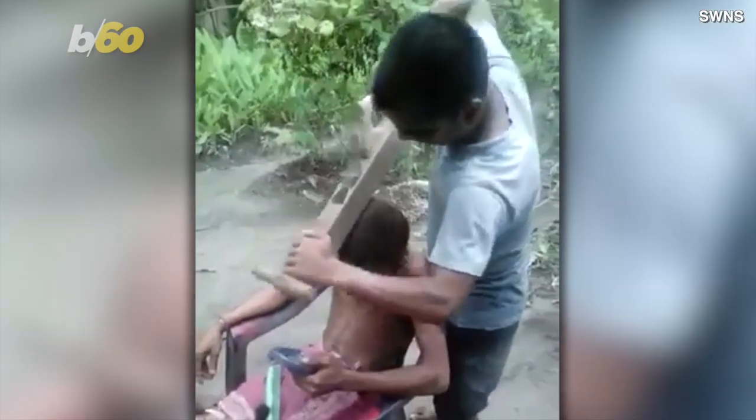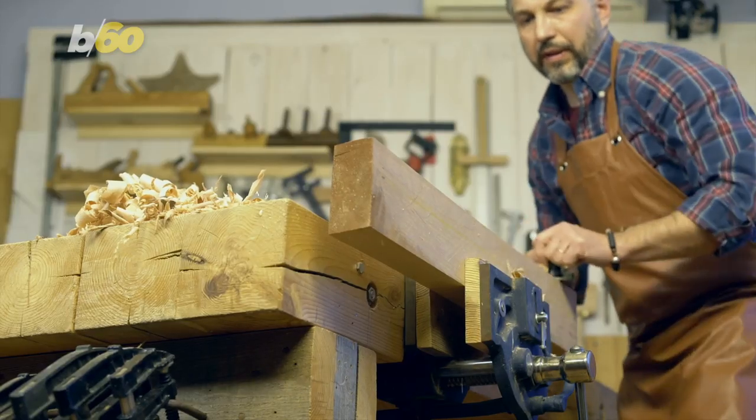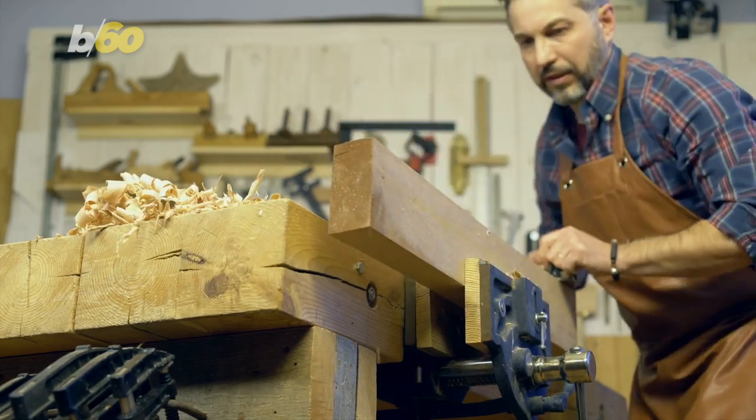The video, recorded in West Bengal, India last October, shows the barber using the tool, which is usually used to flatten, smooth, or reduce the thickness of a rough piece of timber or lumber.